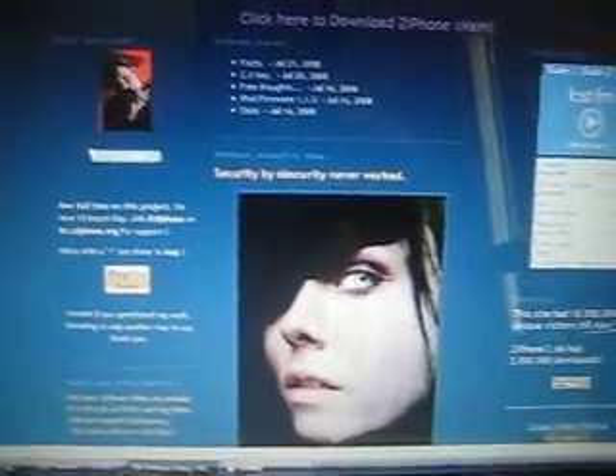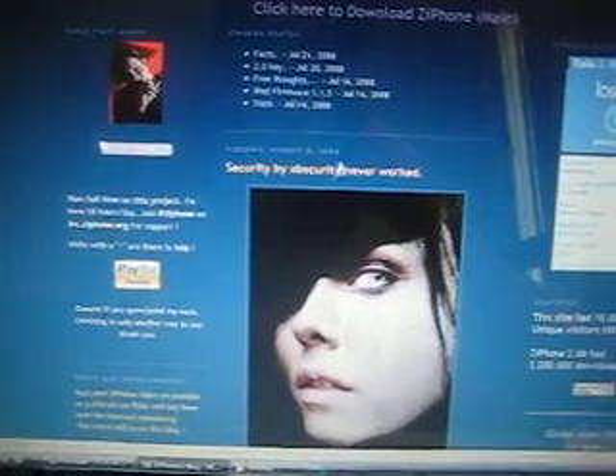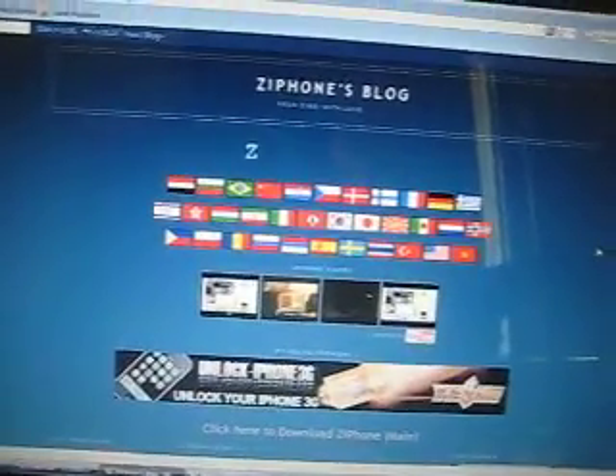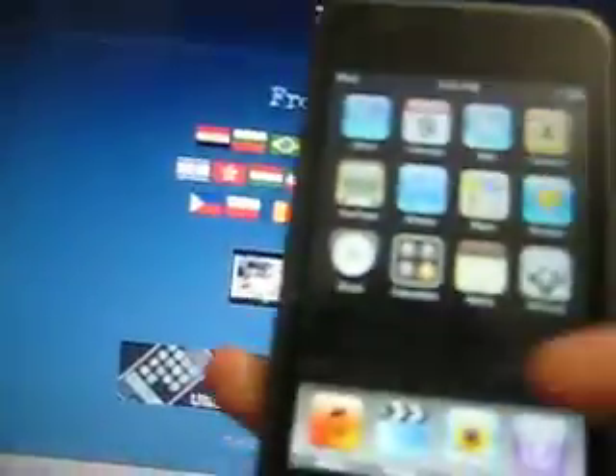Hi guys, I'm back. This is Dima 425, and today I'm going to show you guys how to jailbreak an iPod Touch on firmware 1.1.5 and 1.1.4.